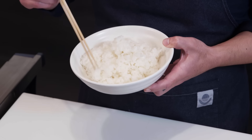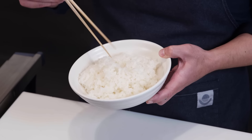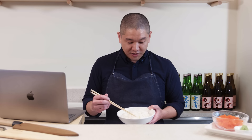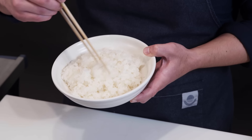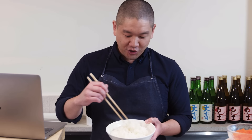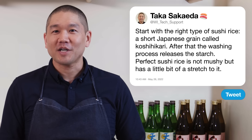If the rice is overcooked, you'll see it's like a big mush — very moist and wet, with grains that aren't individually distinct. If undercooked, it'll look too distinct and fall apart. What you want to see is a little bit of stretch where the grains are dragging each other along. Understanding and reading those fine details takes a long time to master.